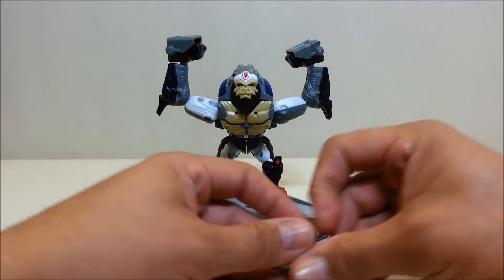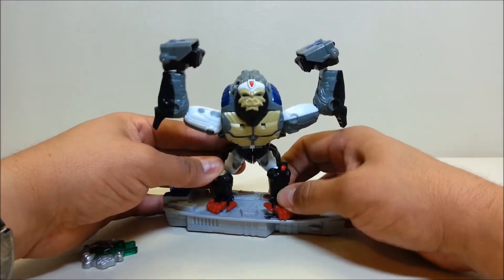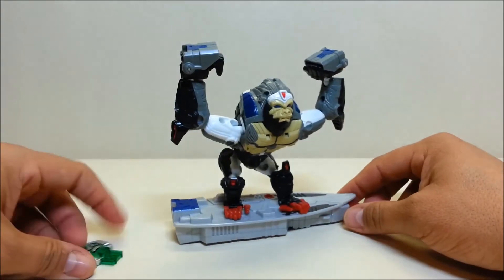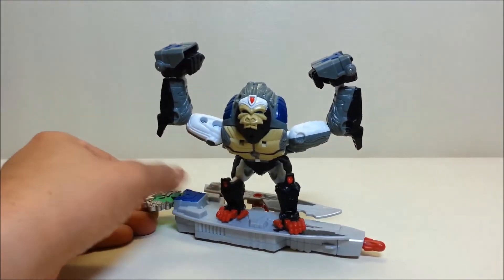There's a little firing mechanism on this that you can use. For safety, let's go ahead and plug the missiles into both sides right there.